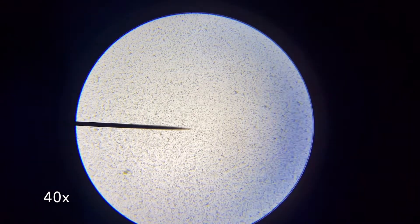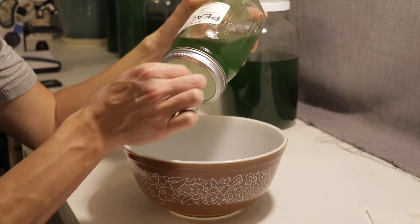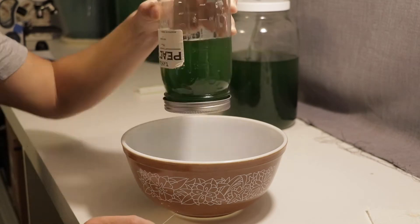Here's the chlorella at 40x and 100x looking very healthy and dense. The pH was 12 and the seshi reading was 2.5 centimeters. So far so good.